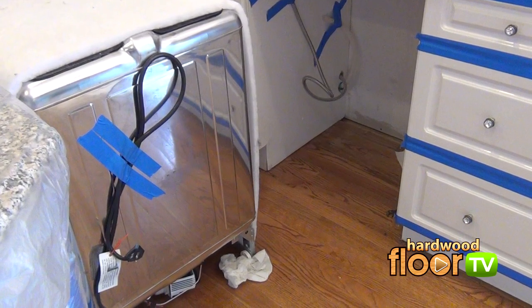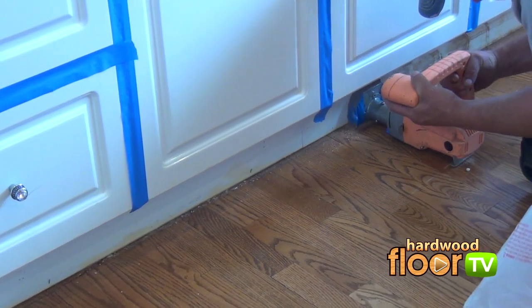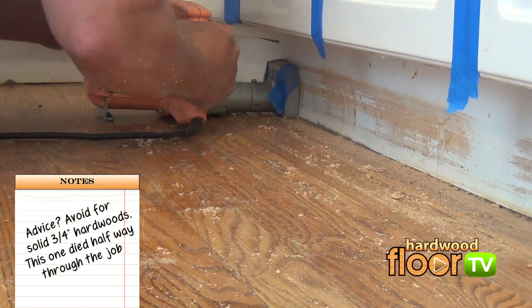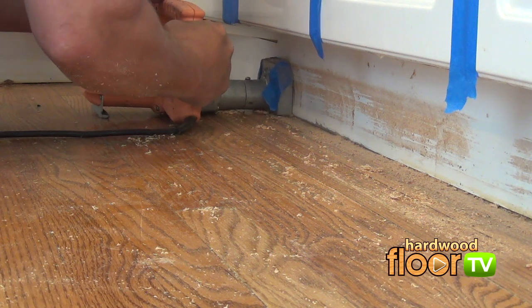Thankfully, there's a nifty tool called the toe kick saw to do the job. But this tool can be alarmingly dangerous — use extreme care. Better yet, call in somebody else to do the work. A sawzall can be used, but that too is dangerous if you don't know what you're doing.